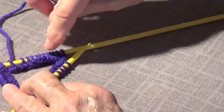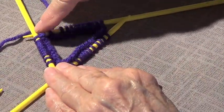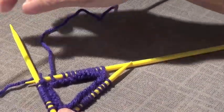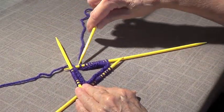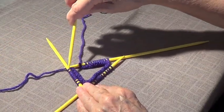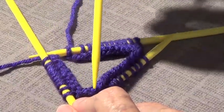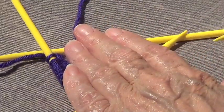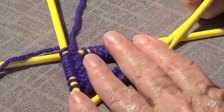We're going to get rid of that tail — we don't want it there. All our stitches are looking toward the inside of the triangle. We're going to take our fourth needle. This stitch here was the last one I knitted; this is the first one I cast on, and I want to knit around this way.